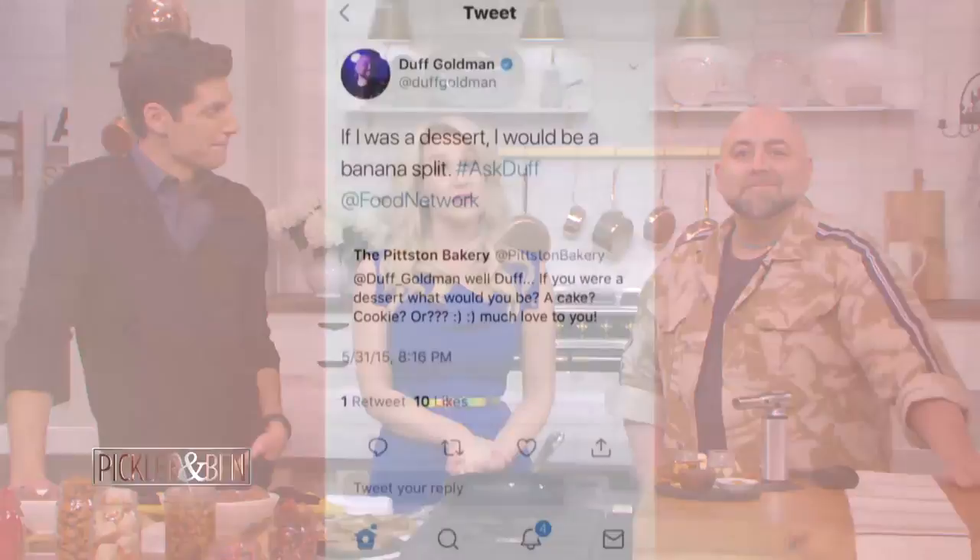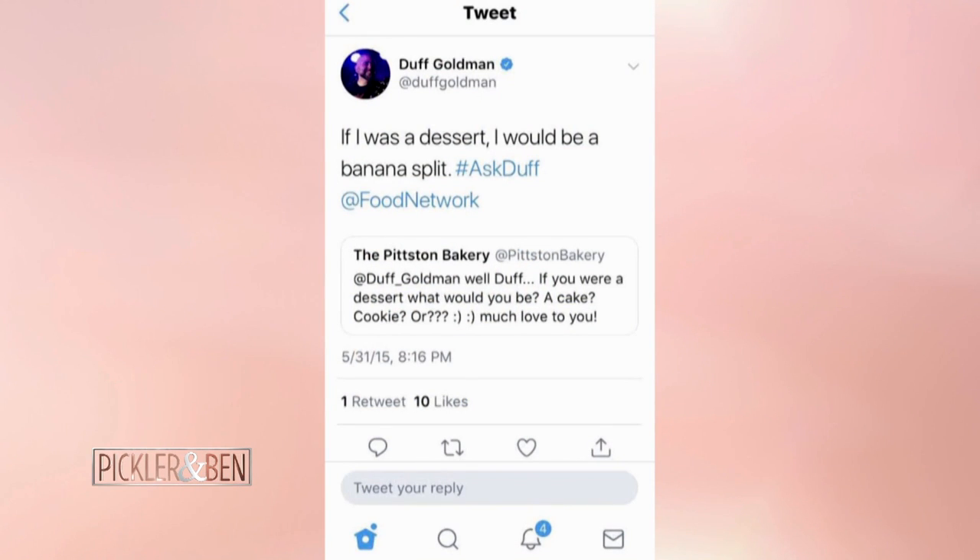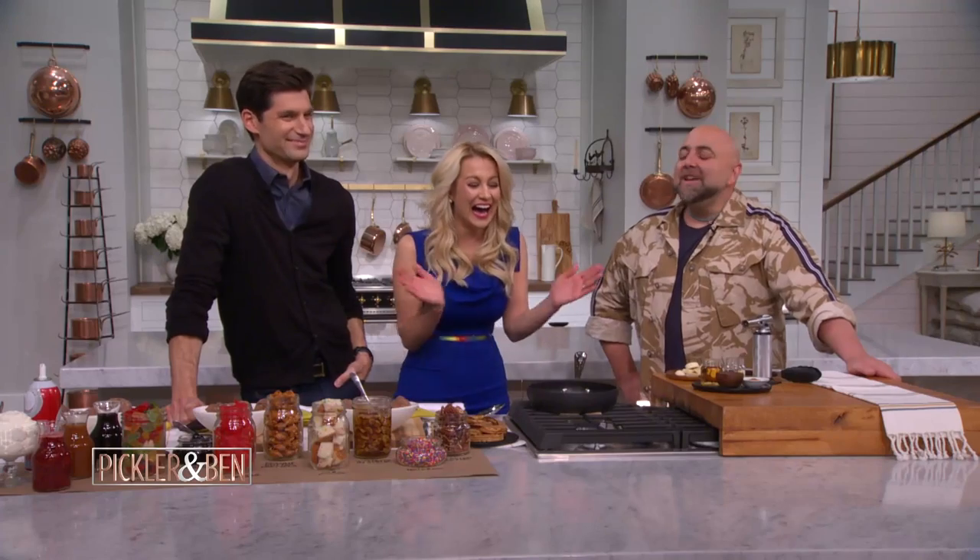Duff recently tweeted: if I could be a dessert, I'd be a banana split. In that accent, right? Isn't that a spliet? Banana sp-li-it. Kelly, if you were a dessert, what would you be? Oh my God, I love all desserts. I feel like I'd be a combination of everything married together. What about you, Ben? A ding-dong. You'd be a white chocolate blondie. That's right.